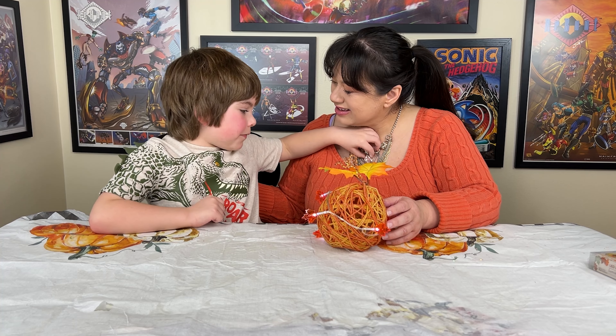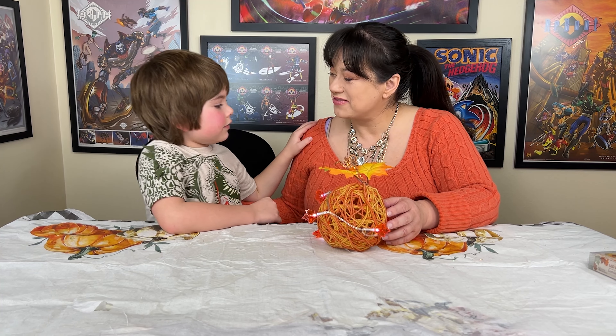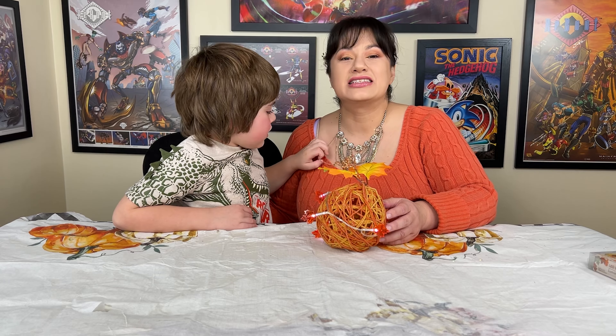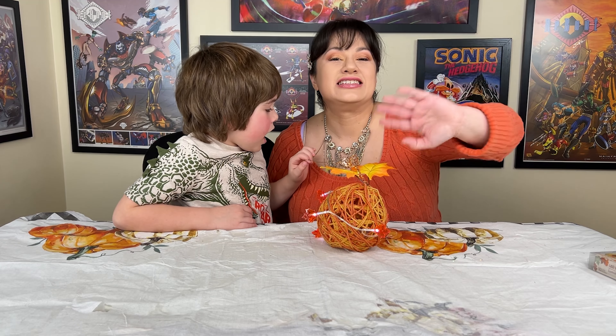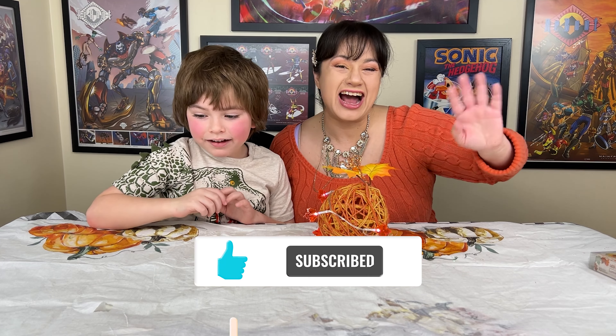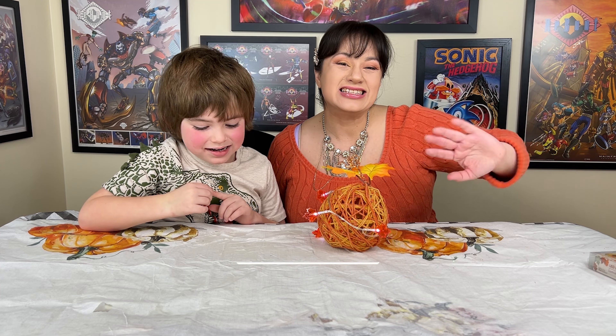Thank you guys very much for joining us on this lovely adventure. See you guys later. Bye-bye. Like and subscribe.